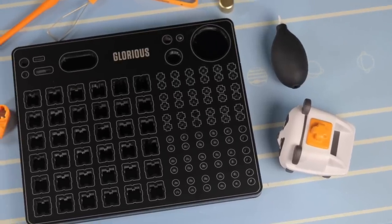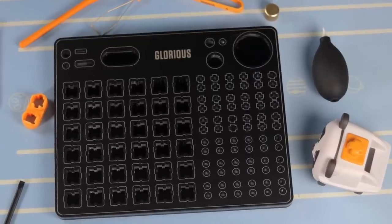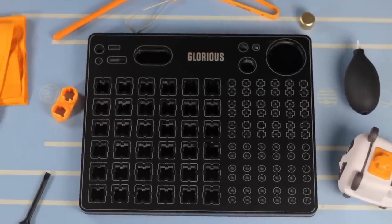Glorious also launched a ton of different keyboard-related accessories with the launch of the GMMK Pro. We'll be going over them quickly; prices will be on screen. I do have concerns about some of these accessories, but it's nice to have the option to purchase everything from one store.